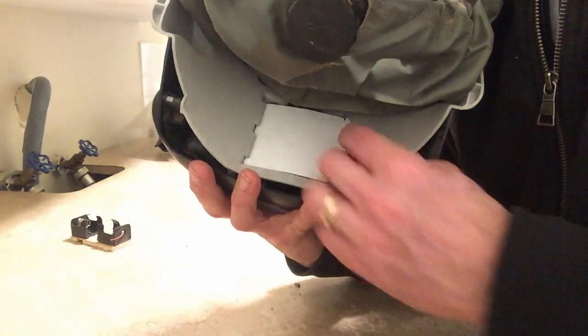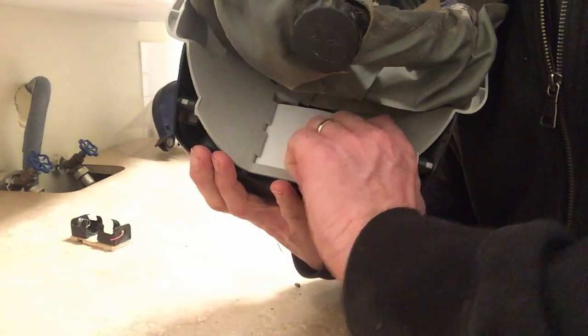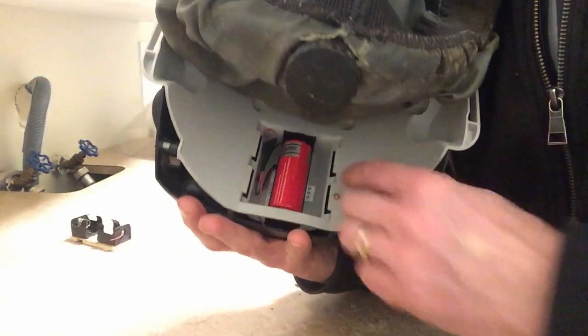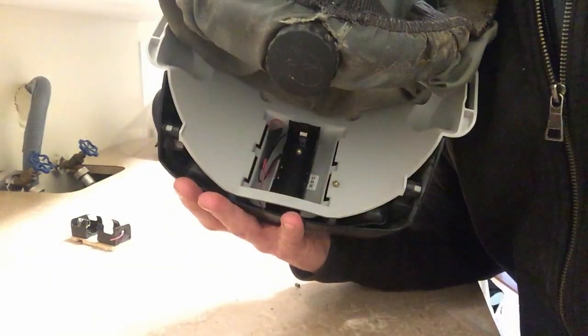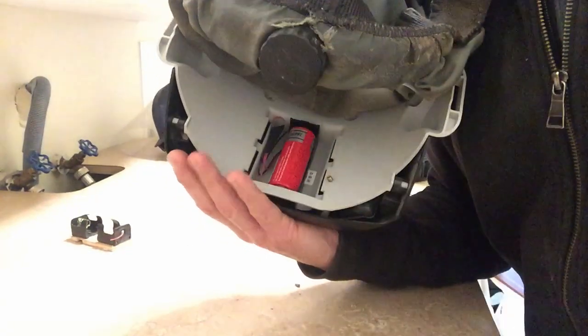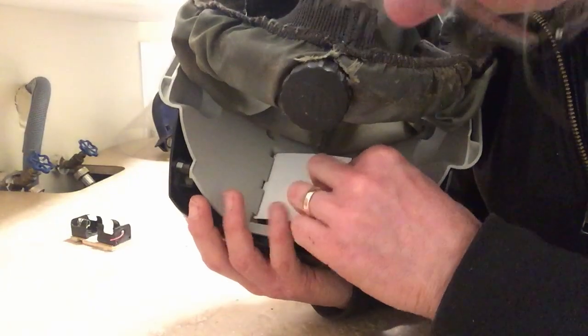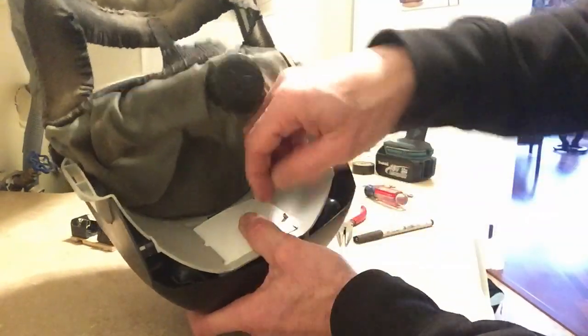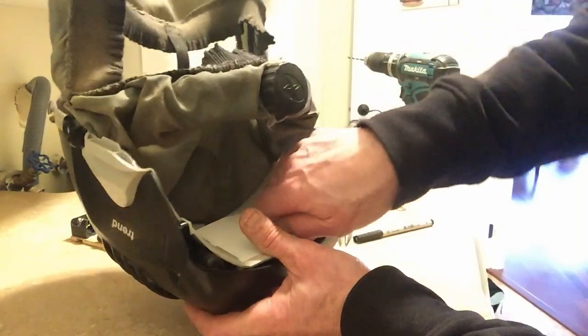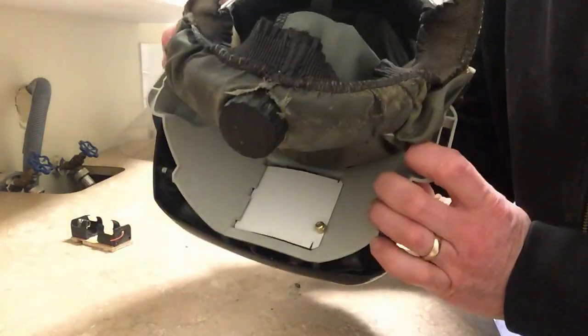Hopefully that doesn't hit my head. Here's the finished product. I'm going to take the knife and make the hole a little bit bigger. Pop the battery out and put the battery back in.